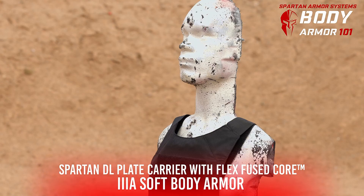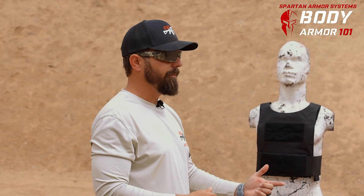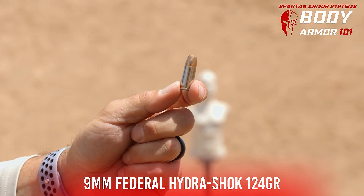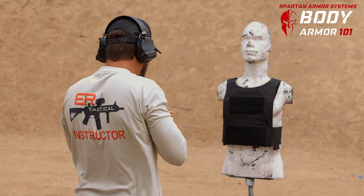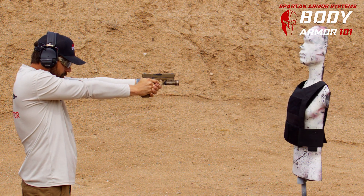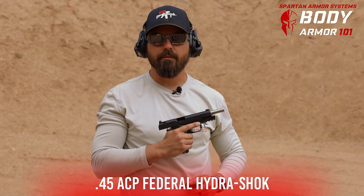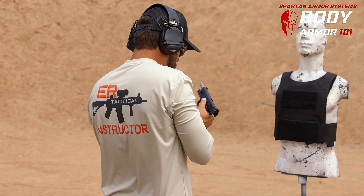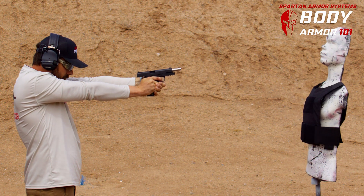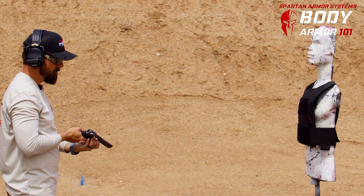Here we've got the Spartan Armor DL plate carrier — a low profile kit — and inside of it we've got 3-Alpha body armor. We're going to see what happens with 9 millimeter, 357 Magnum, 44 Magnum, and 45 ACP. Here we've got a Glock 19X — 9 millimeter — using Federal defensive ammunition. Here we've got a 1911 in 45 ACP with Federal Hydroshock ammunition, and a Smith and Wesson 357 Magnum with Federal Hydroshock.